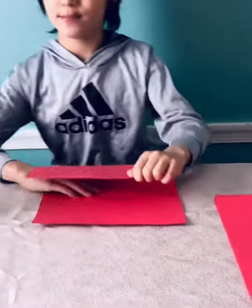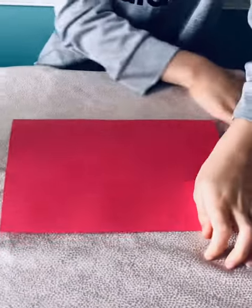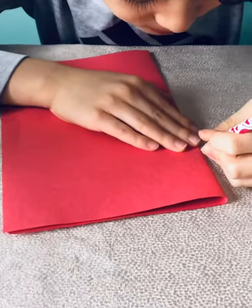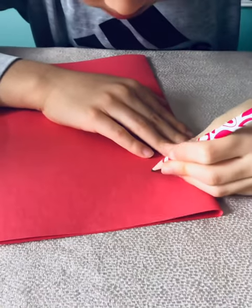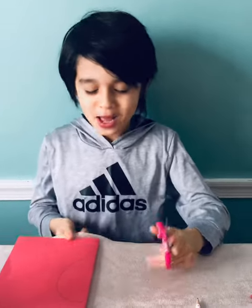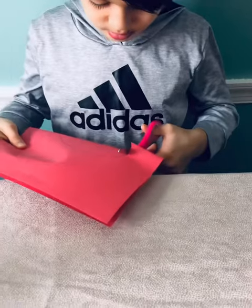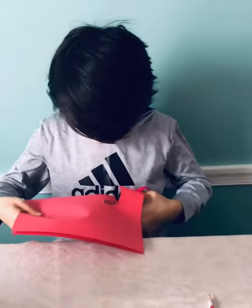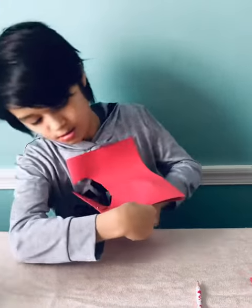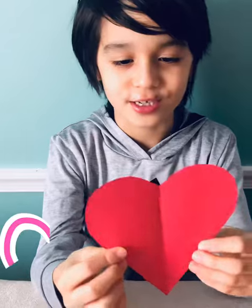First fold the construction paper in half. Next draw a half heart shape. Then cut out the half fold. When you open up the heart, it should look like this. Wow!